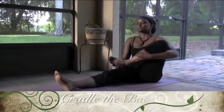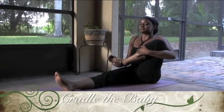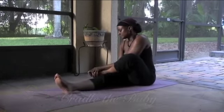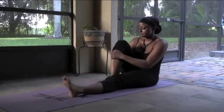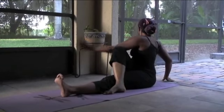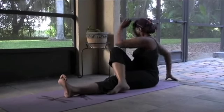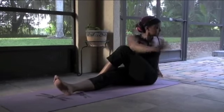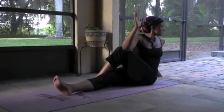Same thing on the other side — cradle that baby. Breathe, relax the face, relax the breath. Hold that knee in, feel that pose, feel that stretch. Now relax that ankle on that opposite thigh, give yourself that massage. Bending the toes forward, bending them back, gently — do only what you can do. Point and flex, wiggle those toes. Now bend that right knee, bring that right ankle onto the outside of the left thigh, turn that torso to the right, look past that right shoulder. Breathe, look behind you. Same thing on the other side — bend that left knee, left ankle on the outside of that right thigh, turn the torso to the left, look behind you past that left shoulder. Breathe, do only what you can do, feel that torso twist.